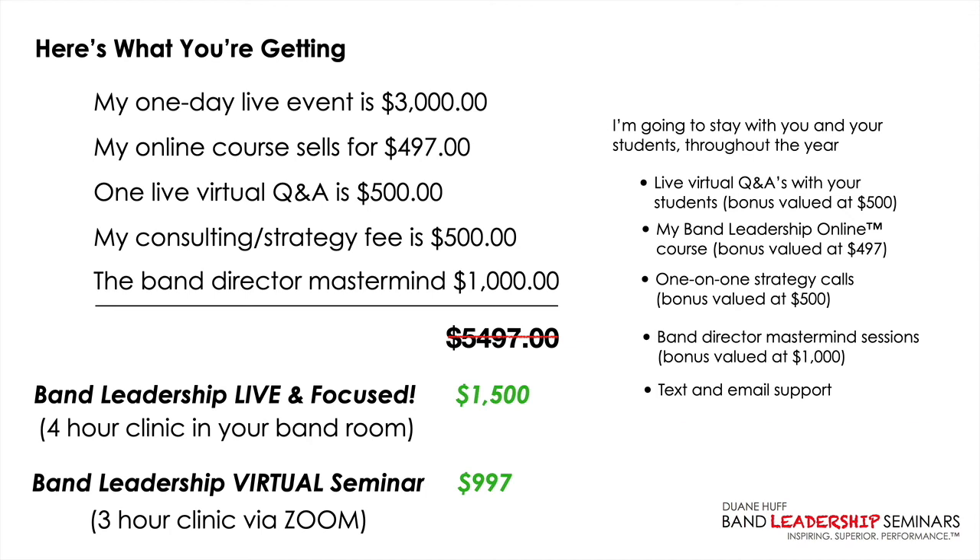One more thing I forgot to mention: you're going to have equity in your investment. Whether you invest the $997 in the virtual seminar or the $1,500 in the live and focused program, that money will serve as equity. If you ever want to bring me out to your school for a full-day or multi-day event — single school or multi-school — that money will be credited to that investment. So for example, if you did the $1,500 program now and next year wanted a full day event at $3,000, I'd credit the $1,500 and come out for only $1,500 more.